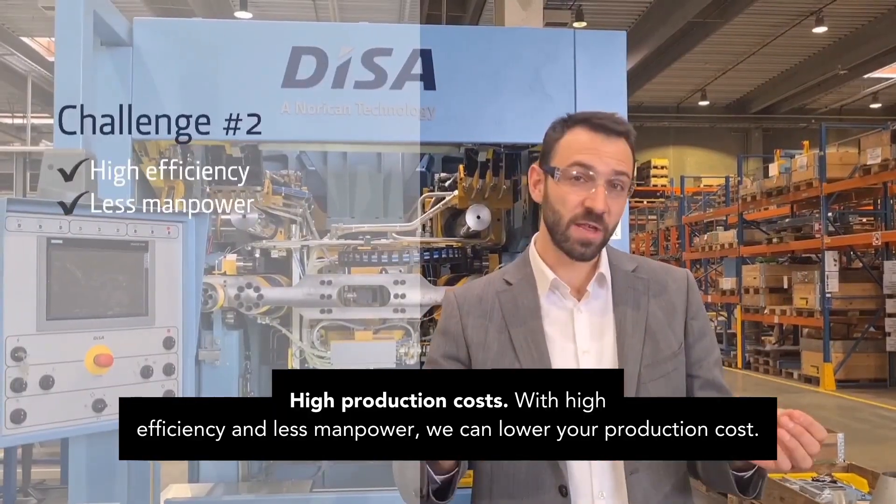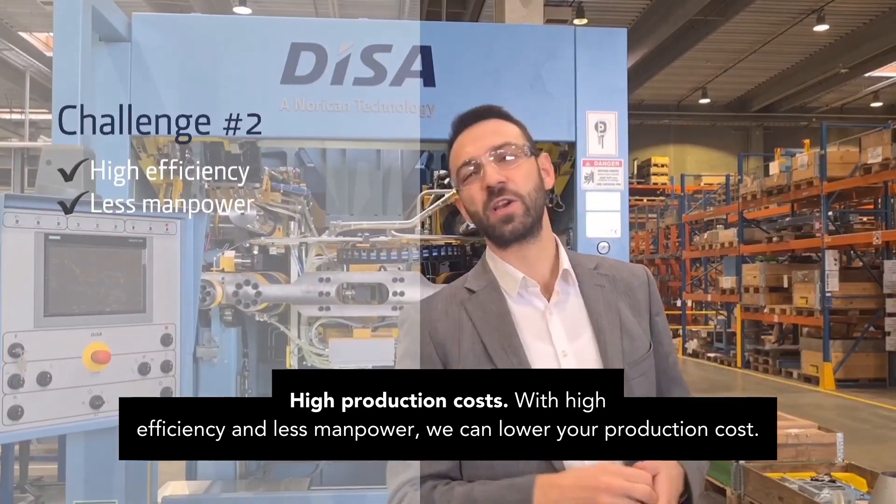High production cost. With high efficiency and less manpower, we can lower your production cost.